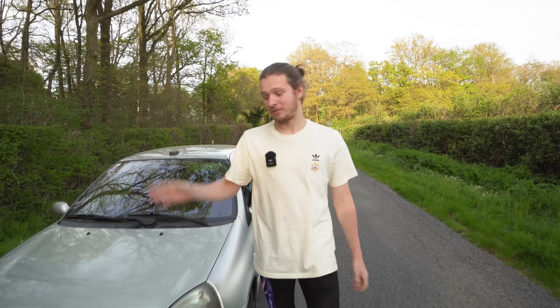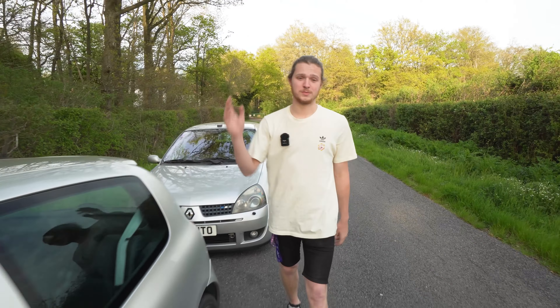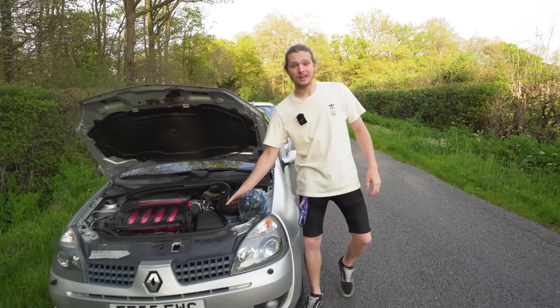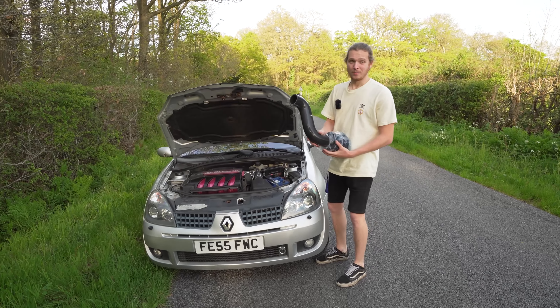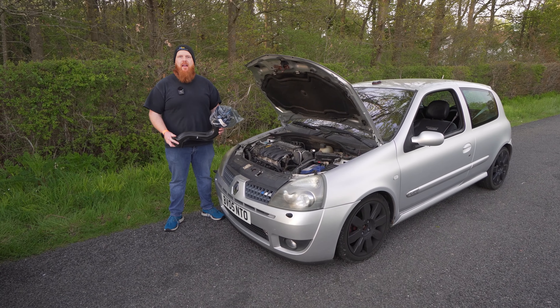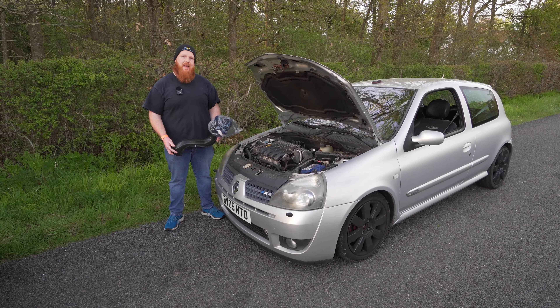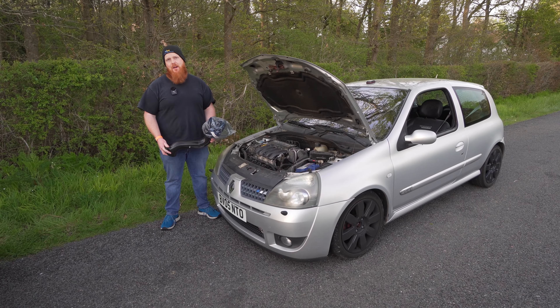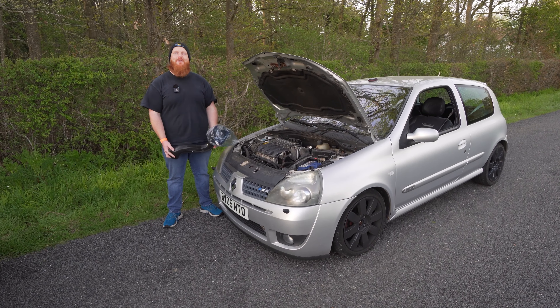We bought nearly two identical 182 Renault Clios with the intention of upgrading them with cheap parts compared to expensive parts. In this episode we're going to test whether an upgraded intake is better than a stock one by doing some acceleration tests and putting it on the dyno. Rob's car already has the KTEC air intake on it and we want to find out how the standard airbox compares to this, so we're going to fit it to my car and see what the difference is.